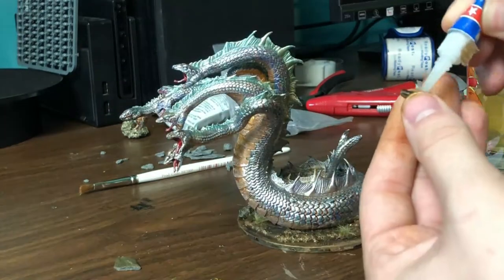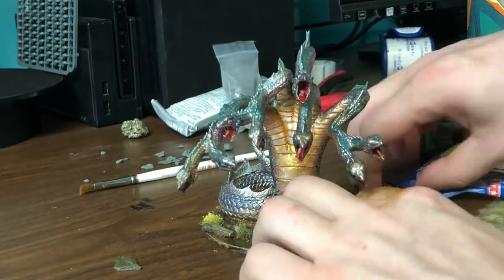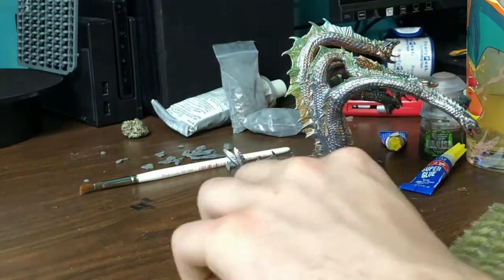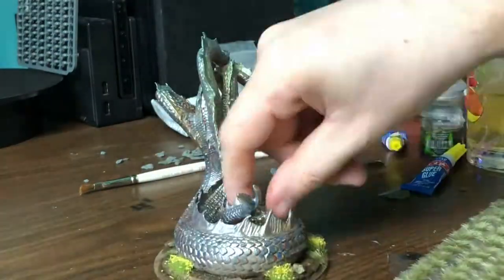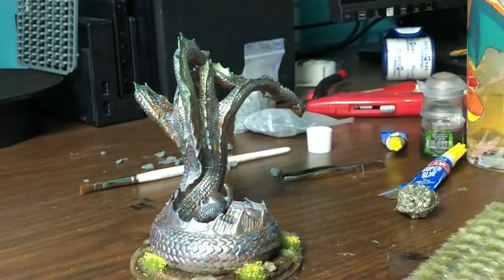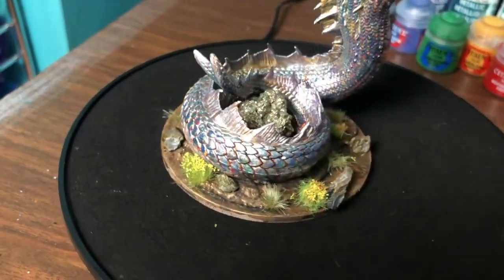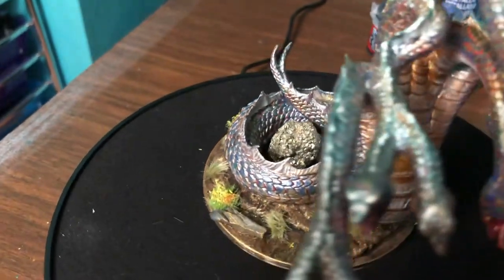The idea behind dry brushing the base and these rocks with gold is to make the eyeball think that light is reflecting off of the gold on the hydra onto the base around it — it's kind of a glow effect to a lesser degree. I think it does a really good job of helping make the hydra and the base feel like part of each other. The hydra really seems at home, and I tried to do some of these flowers poking out from underneath the hydra, like the hydra is smashing them by moving through. In there I did a nice crystal of fool's gold — the treasure that the hydra is protecting.